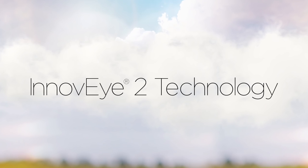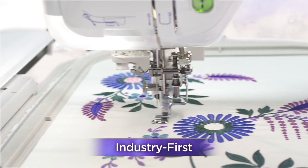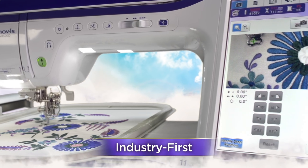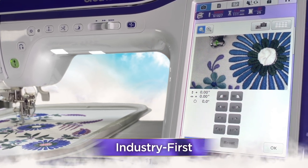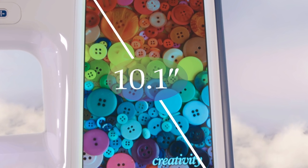Innovae 2 technology — a camera-like feature that lets you see a real-time magnified view of the needle area for precise needle placement. View it on the large 10.1-inch built-in HD LCD display.